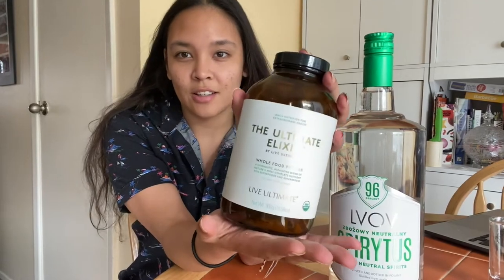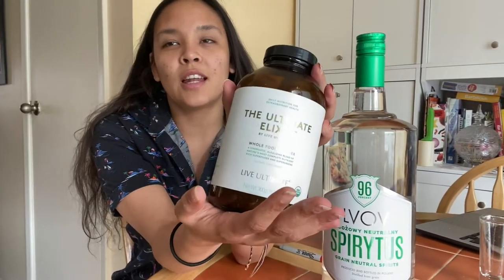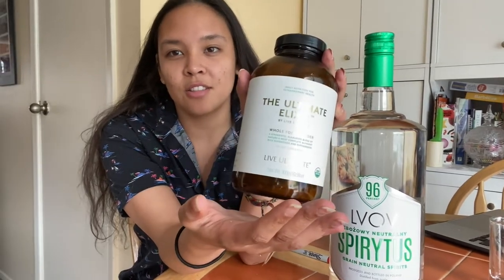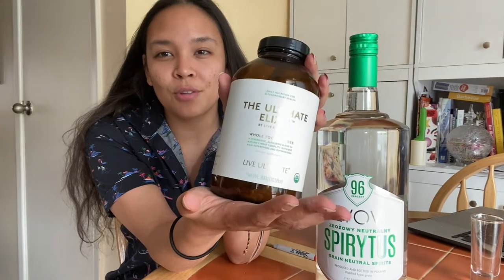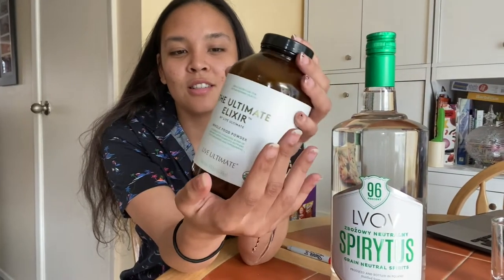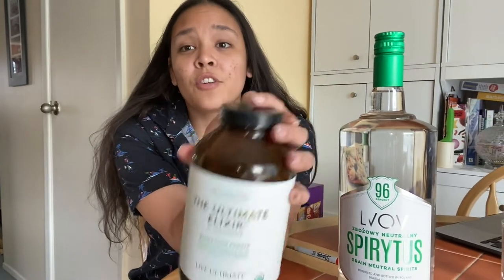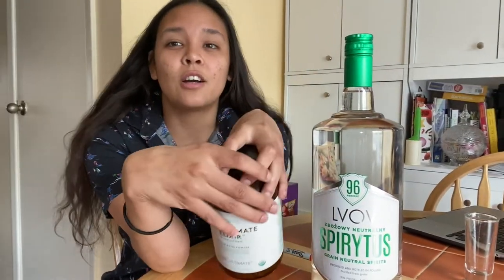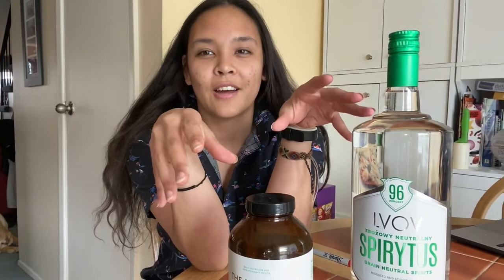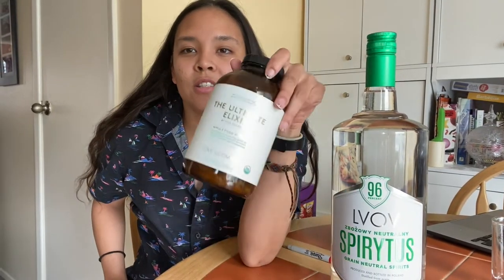I have a Live Ultimate jar. If you haven't heard of Live Ultimate yet, it's a company that has uncompromising standards — they have synergistic blends of superfoods and medicinal mushrooms for us to enjoy in a powdered form with no fillers. If you're interested in superfoods, check out our website in the product section and you'll see everything they have to offer.